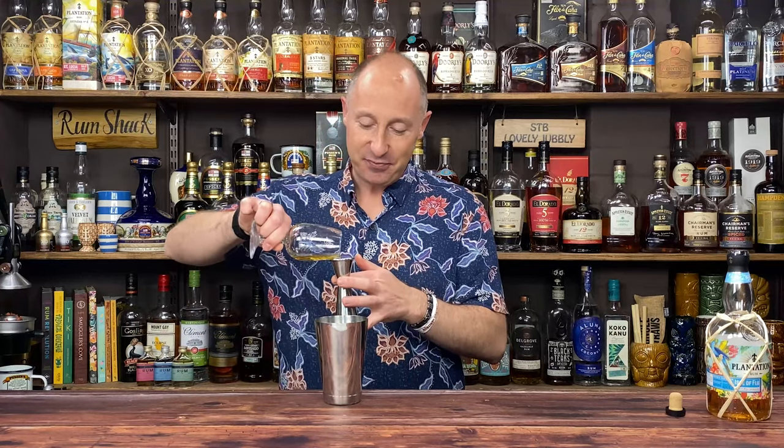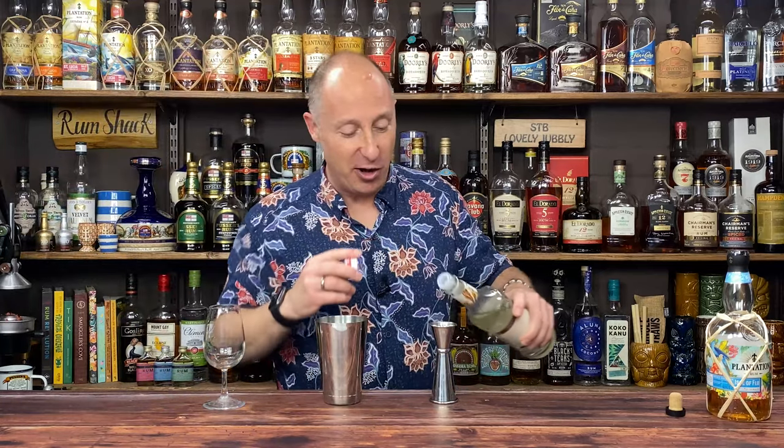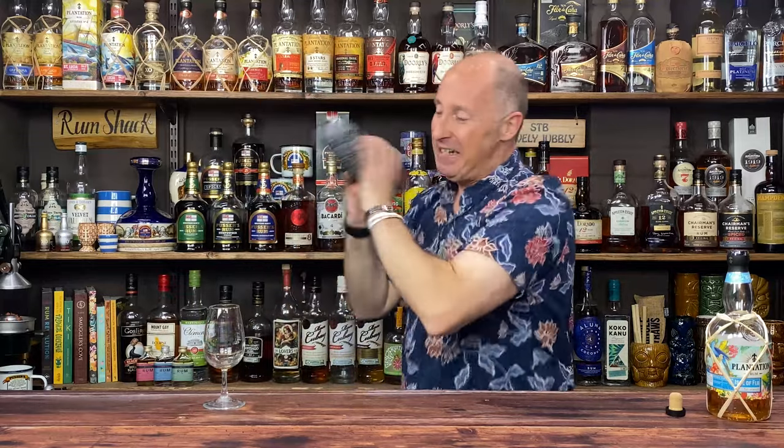The first serve I'm going to do is a daiquiri — waste not, want not. I always do my daiquiris on a two, one, half ratio. So that's 60 ml of rum, 30 ml of lime juice, and 15 ml of sugar syrup. Quick shake.